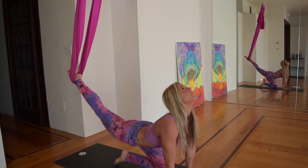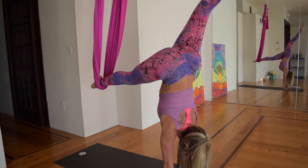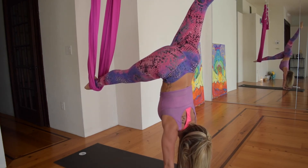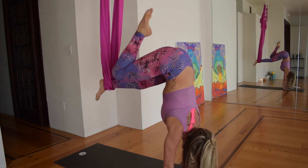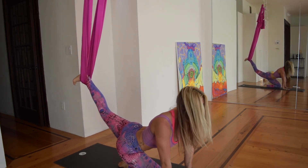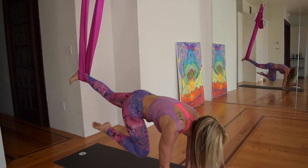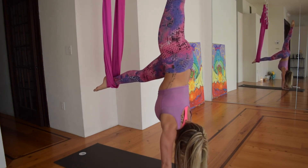Inhale, up. Exhale, maybe rock that leg to the sky. Pull the shoulders down your back and lift through your chest. Point your toes. Left leg comes in, right leg comes up. Inhale. Exhale, drop it down. Inhale, look up. Exhale, toes to the sky. Inhale, up. Pull it up, pull it together, lift it up, breathe it in.